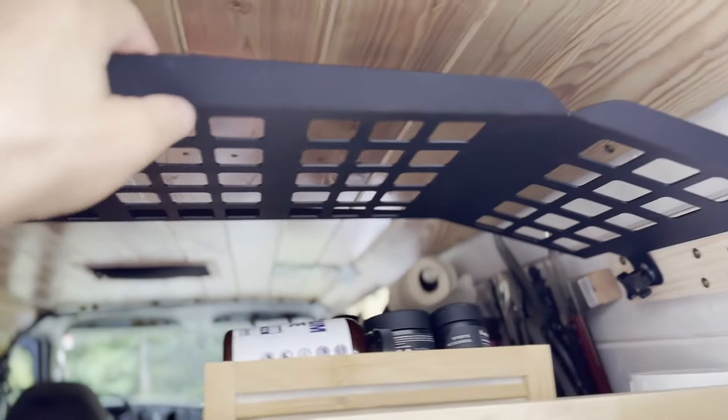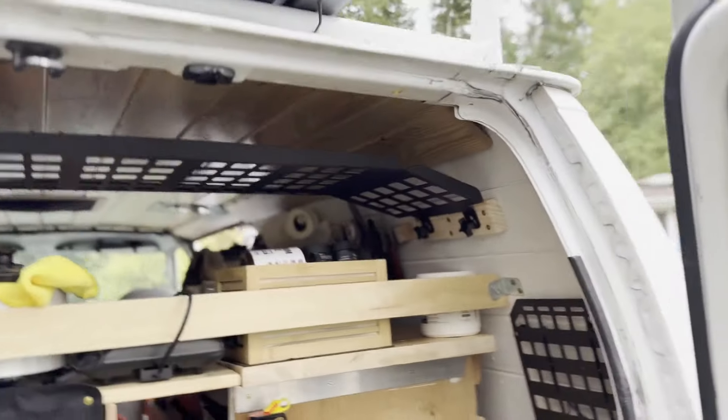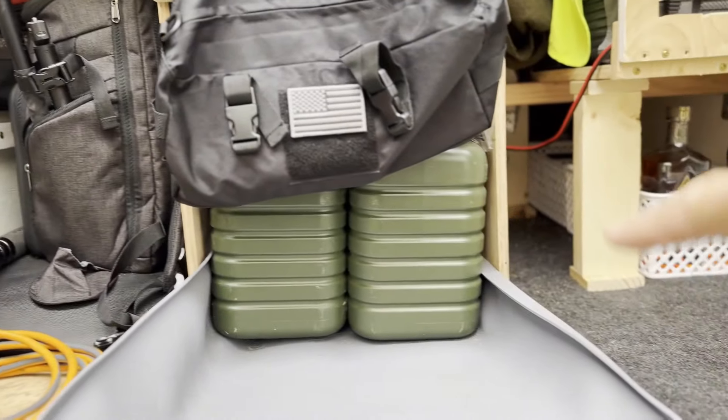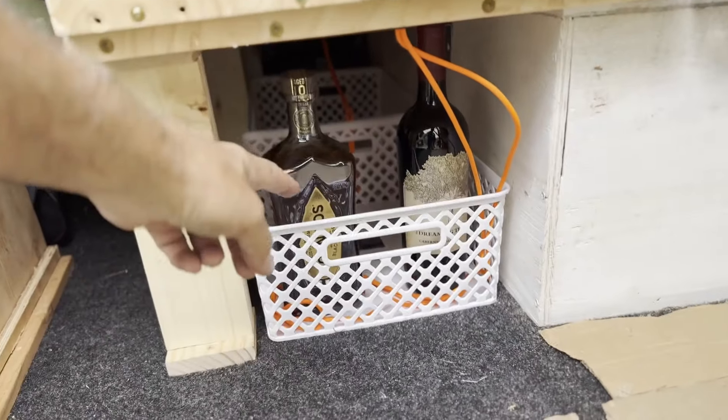It's a steel plate actually designed for a Tacoma pickup truck. I saw it sitting in the front and thought that's a great idea. I ordered one off Amazon and installed it like that. Now I have a different kind of storage — I can put paper towels or napkins, light stuff up there, and still have the ability to use carabiners or any other clipping device. I moved my water containers to the back — I have a third one yet to go inside — and there's my little tequila stash and a bottle of wine.